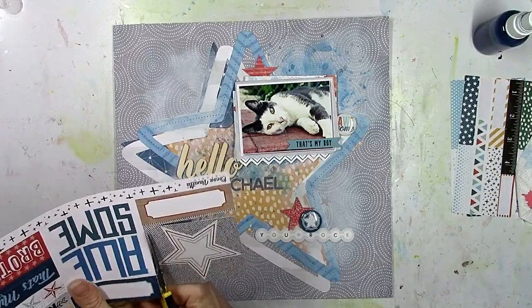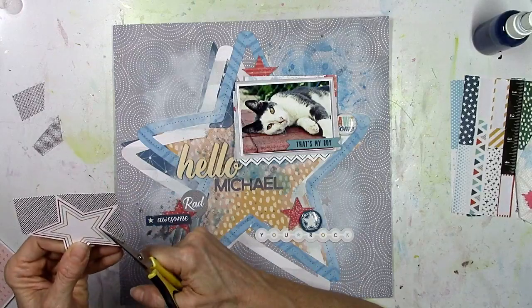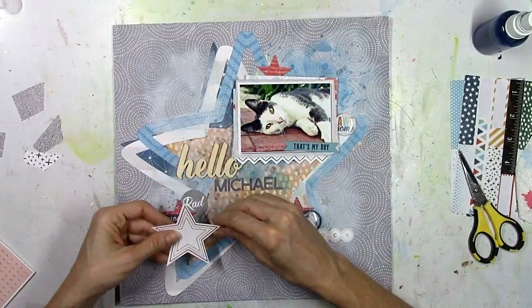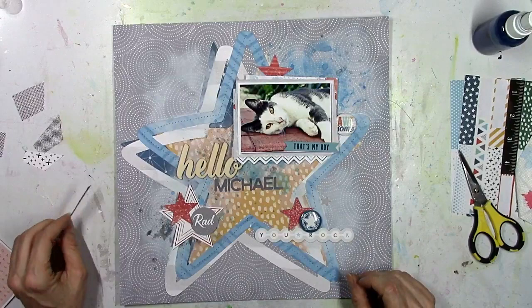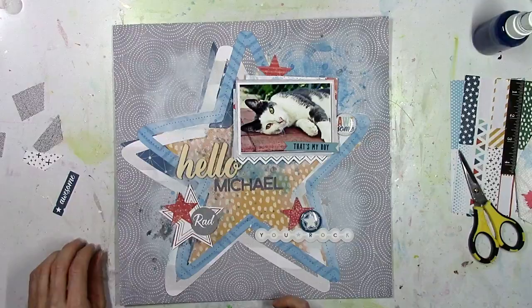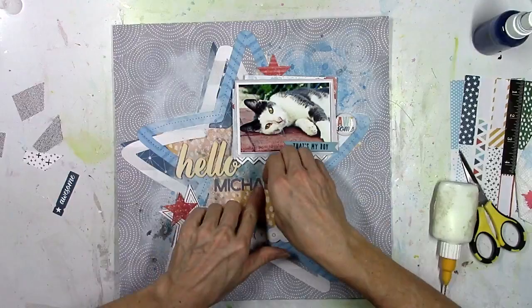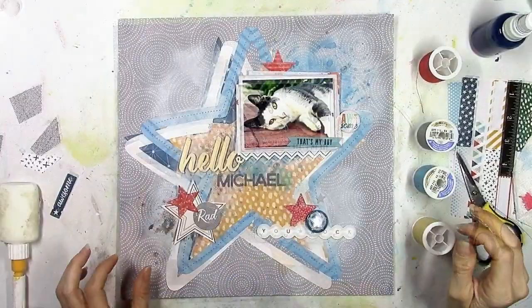I discovered a star I somehow missed the first time I looked at that page, so I'm going to cut it out. Since I've already got several stars going on this layout, I wanted to use it. I wind up putting it in the bottom left, and it's the perfect piece to cover up the gray ink blob I didn't care for. Now you can just see a little bit peeking out, and I like that because there is gray in the photo and the background is gray.